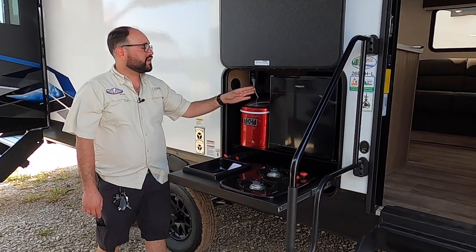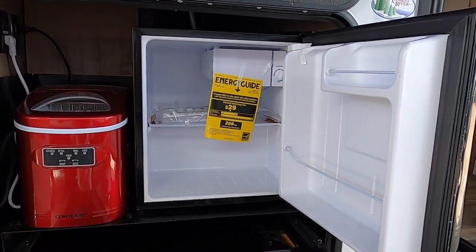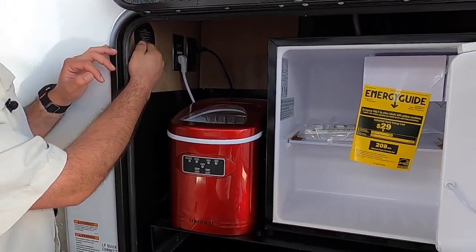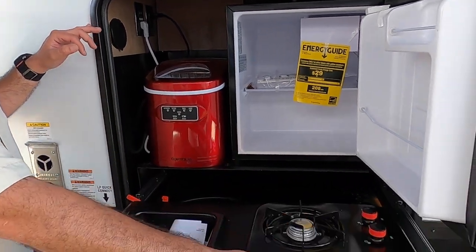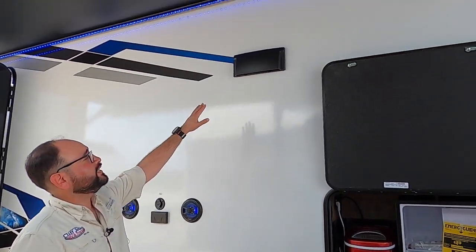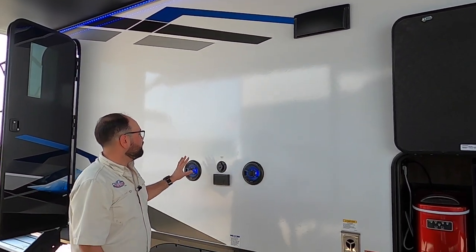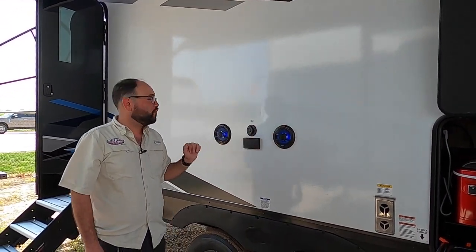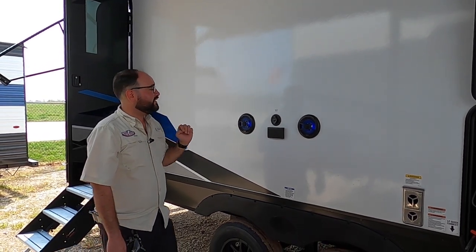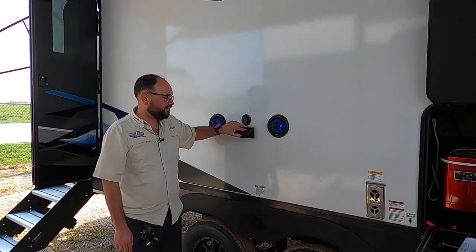Here we have the outdoor kitchen — a compact fridge for easy access to food and drinks, an ice maker, a spray port for a cold water shower, a two-burner propane cooktop, a non-plumb sink, and a range hood vent that vents outside. We also have marine-grade speakers so you can play music just inside, just outside, or both, plus blue LED lights and coaxial and power connections if you want to catch the game outdoors.